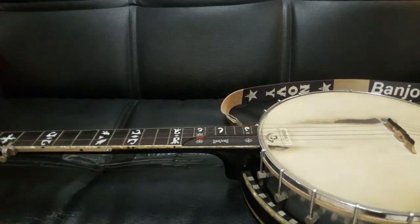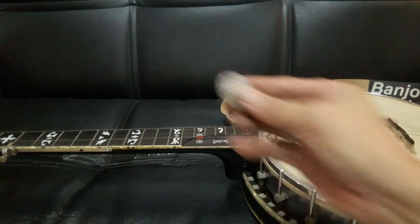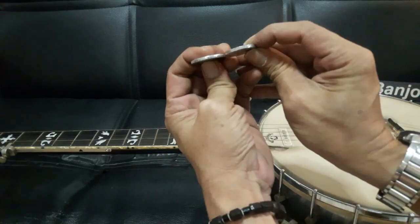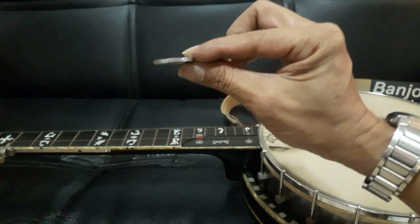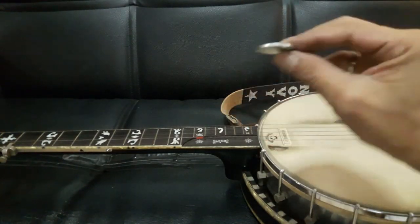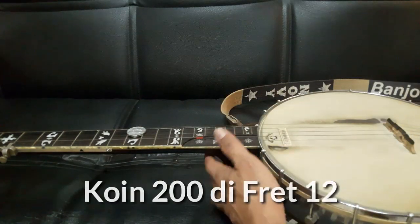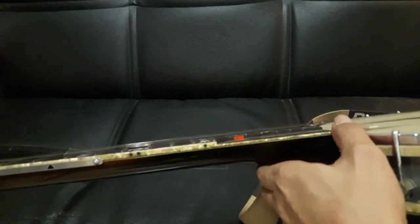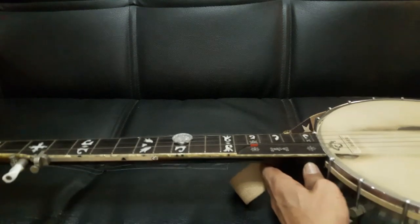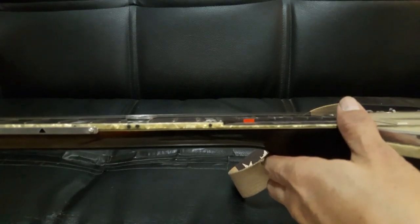Benjo ini sudah saya setting sedemikian rupa sehingga ketinggian senar itu patokannya — saya tidak perlu pakai milimeter, cukup pakai duit coin. Ada coin 500, ada coin 200. Ketebalannya beda tentunya. Saya pakai cepernya coin 200 untuk mengukur kadar ketinggian senar Benjo. Caranya: saya selipkan coin 200 di fret 12. Coin saya terjepit, tidak jatuh. Itu artinya senar Benjo saya sudah cukup ceper. Jadi patokannya adalah coin 200 rupiah.